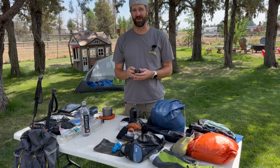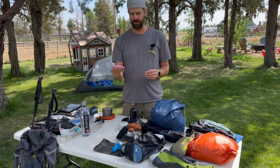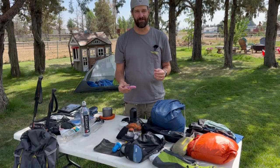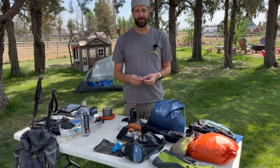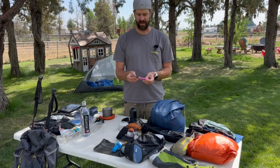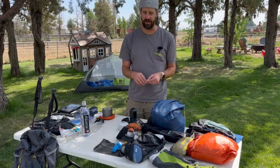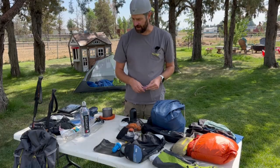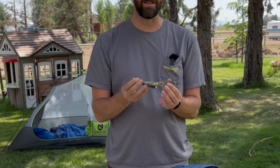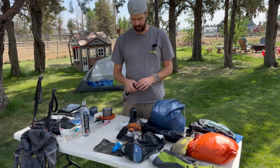I carry a knife — just a lightweight cheapo with a serrated edge, and yes it's pink. I like bright colors because if it falls off or you set it on a log at lunch and forget it, it's easy to spot. It's less than two ounces. In everyday life I carry a Leatherman Skeletool, but in the backcountry you're just not going to use the screwdrivers and pliers — leave that at home and get a super lightweight basic pocket knife.